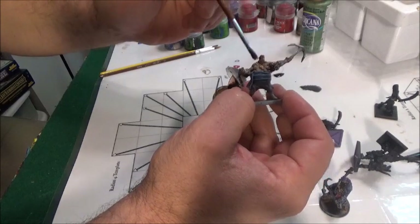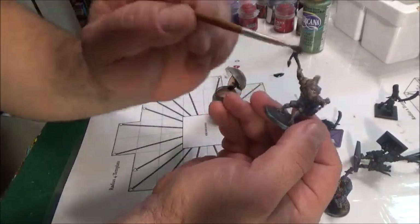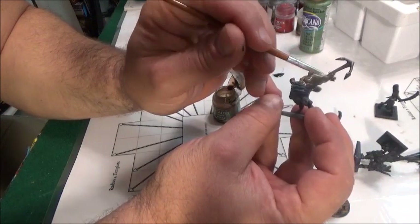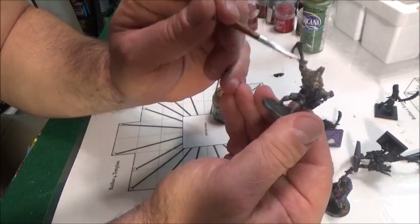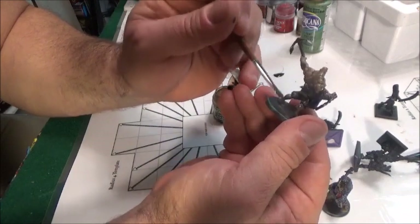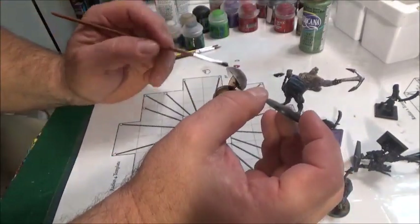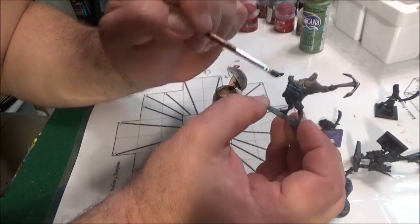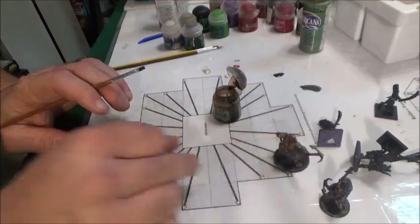I was trying to dry brush his skin and it just didn't work. So we're going to go over everything and darken him up again, making sure we get everything in the nooks and crannies like we normally do. We're going to run a little bit on his pants too — I want to darken those up. When I tried to dry brush those we were doing a technique we weren't really ready to start highlighting with, so now that we got that darkened up we'll let that dry and come back.